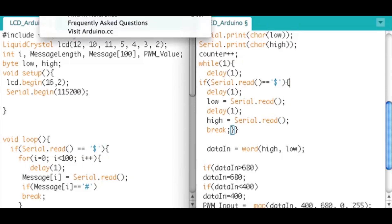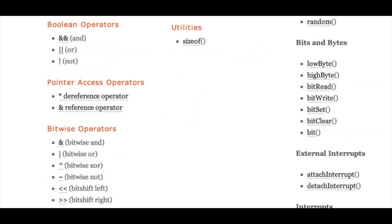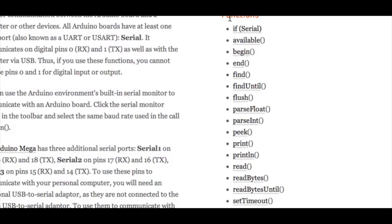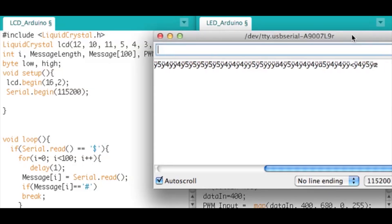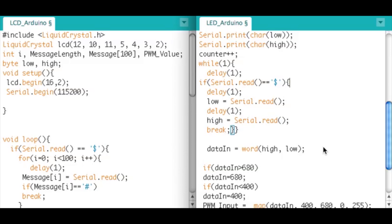I also wanted to quickly show all the different functions available with the hardware serial interface - there are many options you have access to. With the software serial interface, not all of these are available, but you can use any pin on your microcontroller and still use your hardware serial port. We can also listen in on the serial monitor and actually see the data coming through in real time. That's a quick example of how to communicate using two Arduinos reliably and very fast - hopefully that helps somebody, thanks for watching.